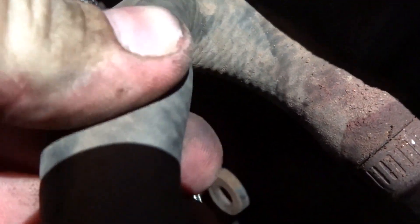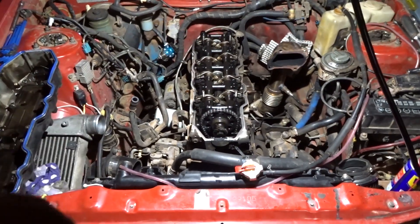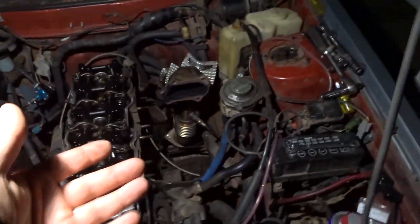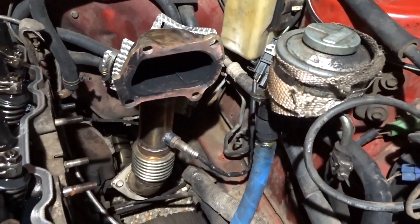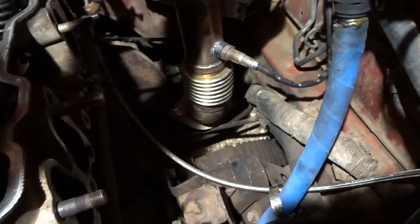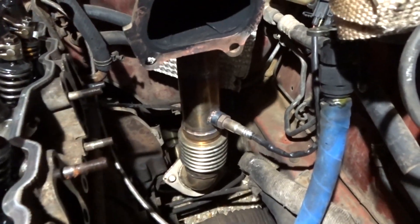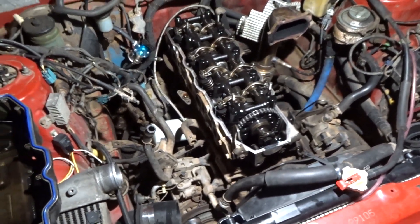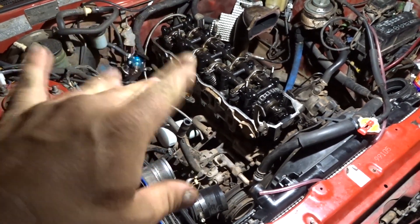It's coolant pipe ASMR time. Crust. Intake's off, exhaust is off. Look at that sexy dump pipe - check out this flexi, look how much movement that's got, that's mad. This is about all I can be bothered doing tonight. I'll pick it up again tomorrow after work.